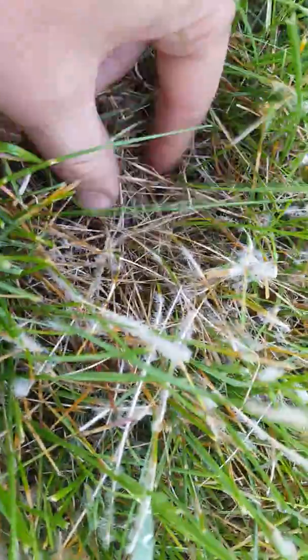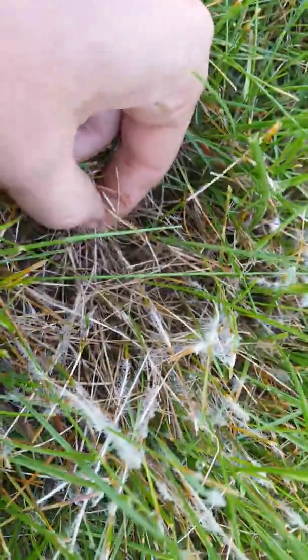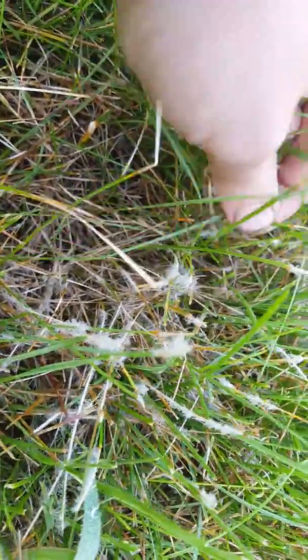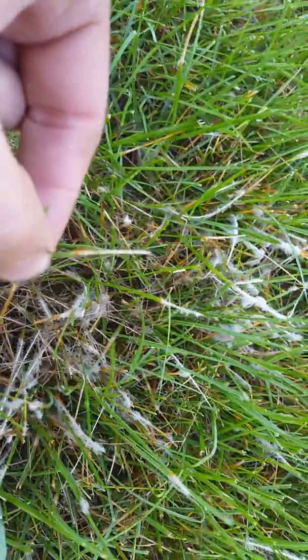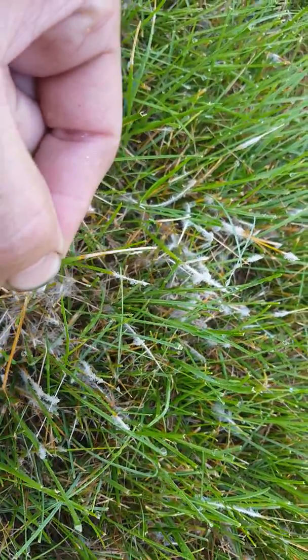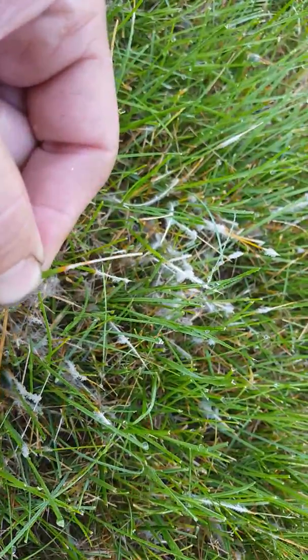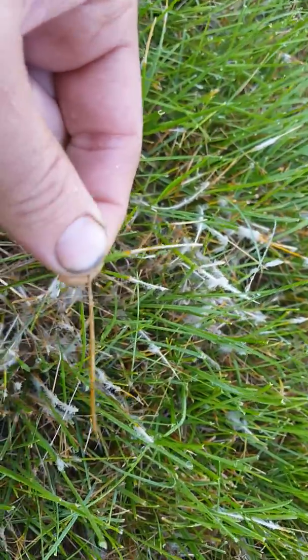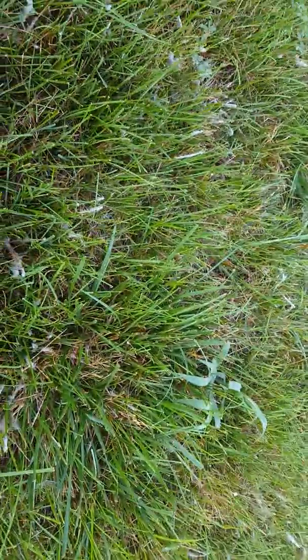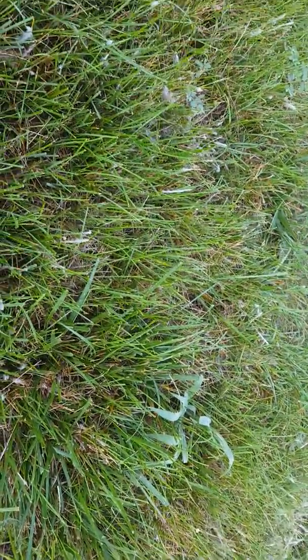You can see it's matted down in the center; it's moist and kind of waxy — they call it greasy. The leaf blades are very blighted; you can see they're light tan, some of them have a fringe of a brown fringe where the tan meets the green. The blighted turf is very common in low-lying areas or where water kind of flows when it's draining.